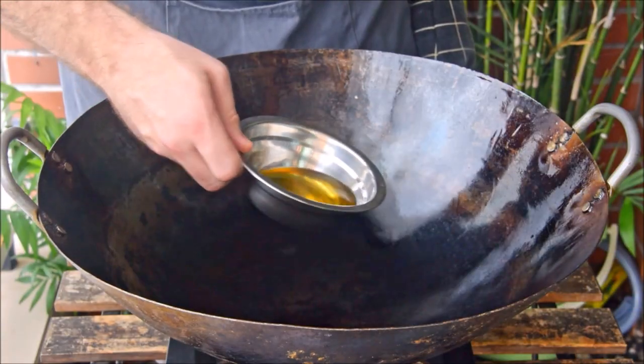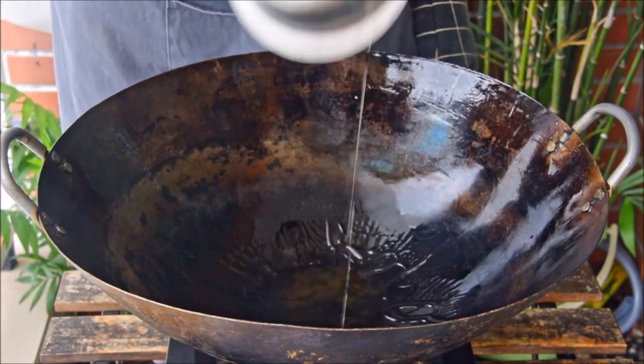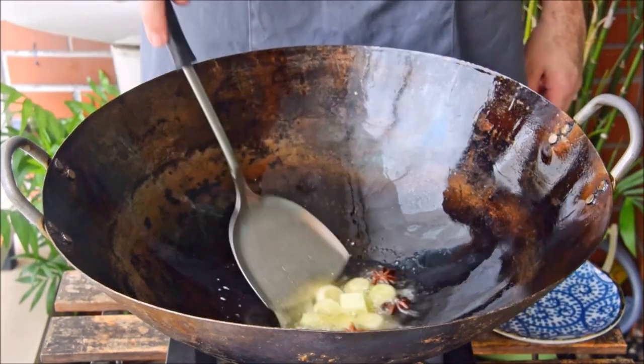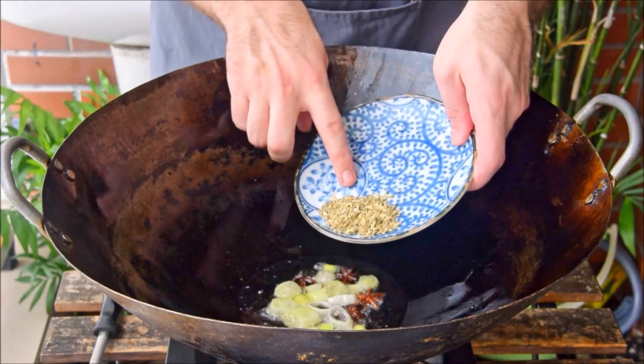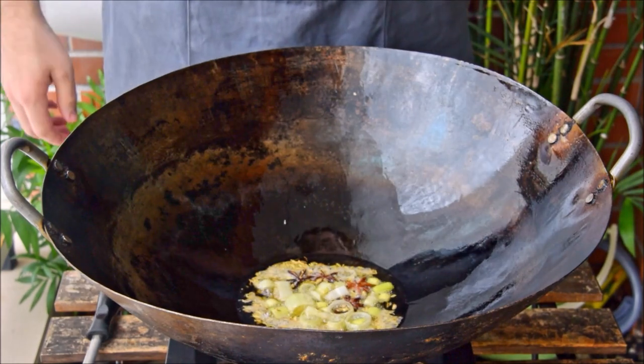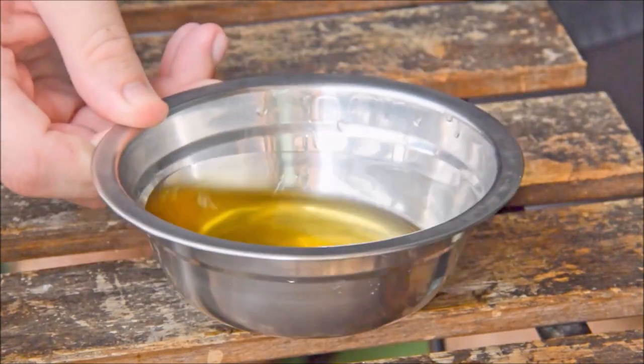For the oil, heat six tablespoons of peanut oil over a medium-low flame. Add in a few small slices of leek and four star anise. Let those cook for about two minutes. Toss in a tablespoon of fennel seed and cook for another two minutes. Strain, and set that aside to cool completely.